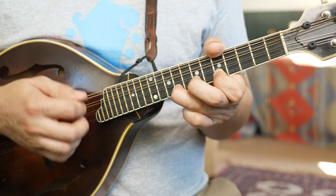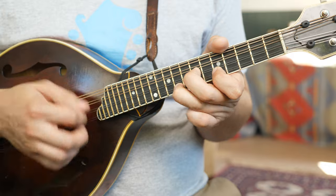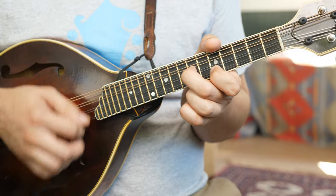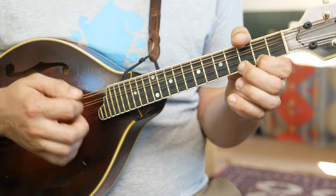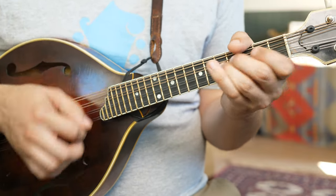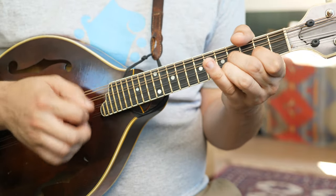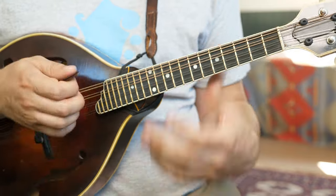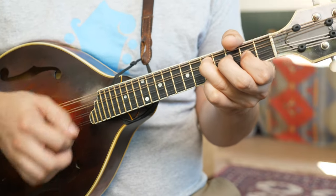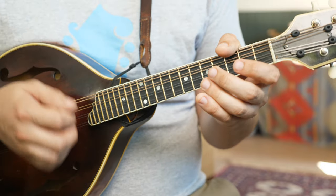A little melodic variation there. A lot of little rhythms to play around with. One more time — a little slide, a bluesy slide there. Five and two for the G. Here comes that bluesy slide again — three to four.